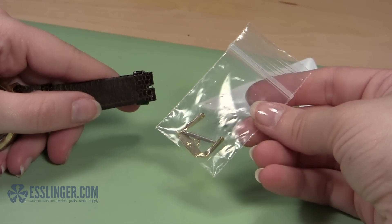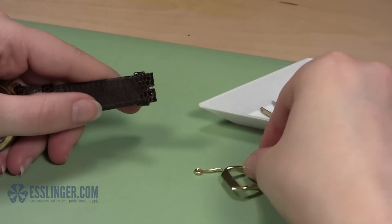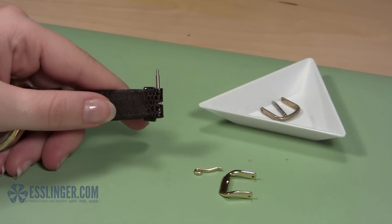Once you have the right size replacement buckle, you are ready to attach it to your leather strap. Start by grabbing the old spring bar out of your parts tray and inserting it part way into the leather band. Stop before the spring bar reaches the cutout for the tongue of the buckle.